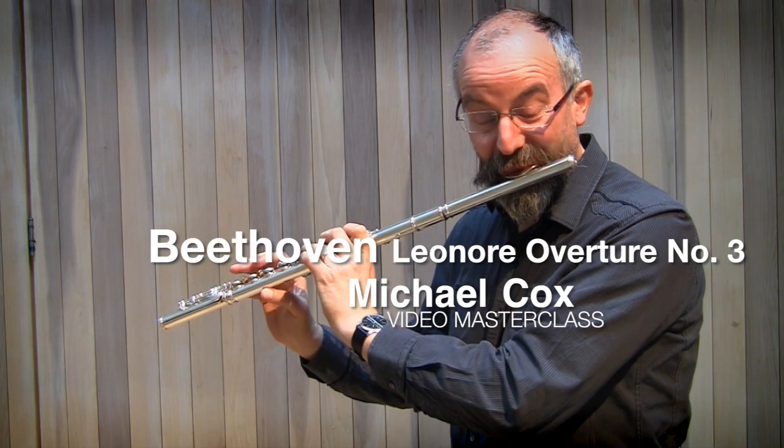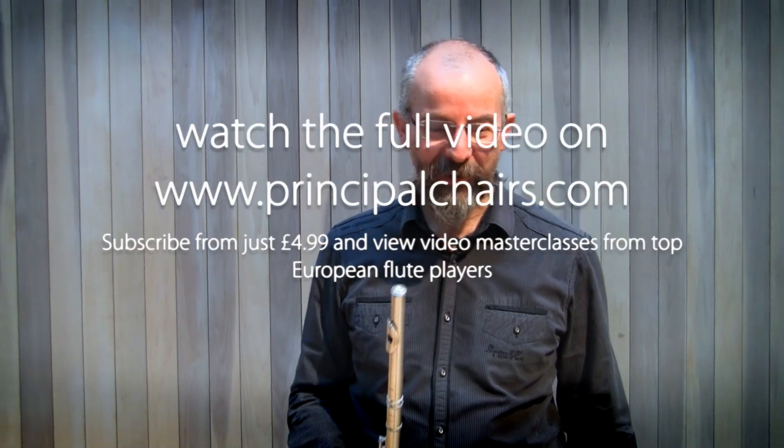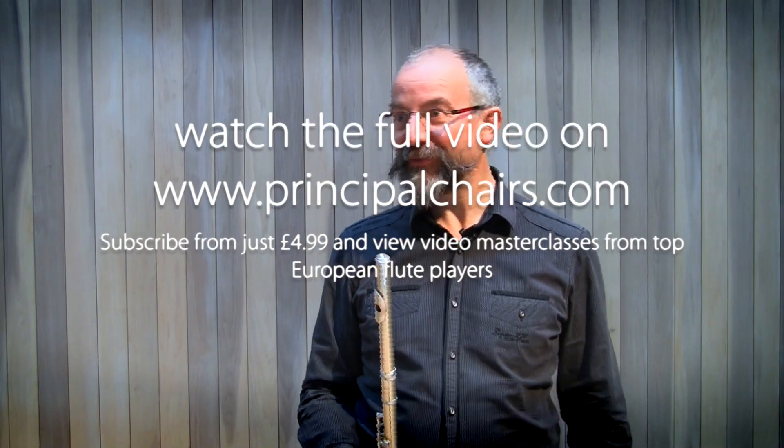Talking about Leonore No. 3 from the top — these first four bars and one-sixth of a bar have to be some of the scariest bars for flute players.